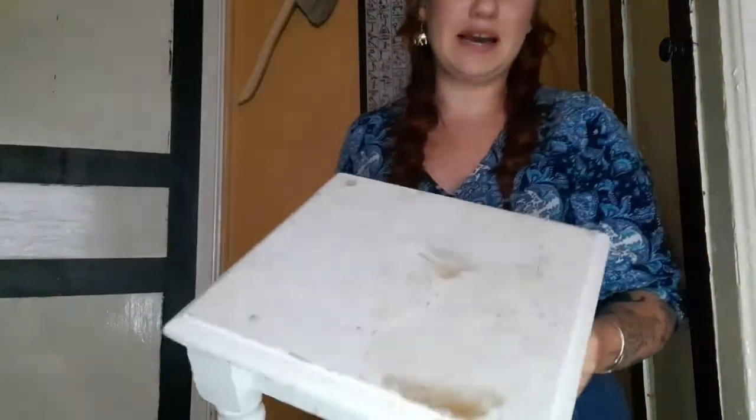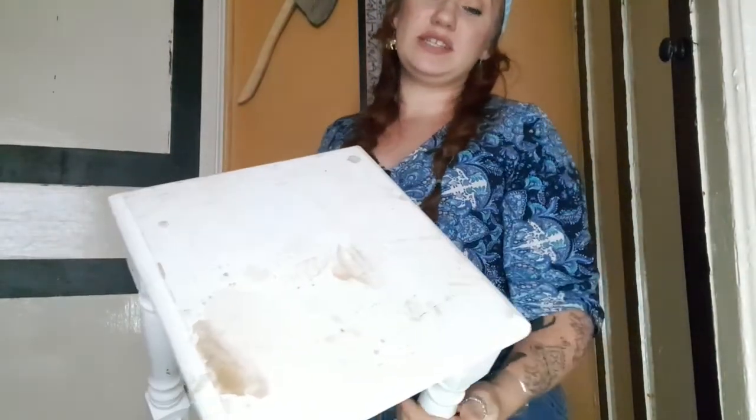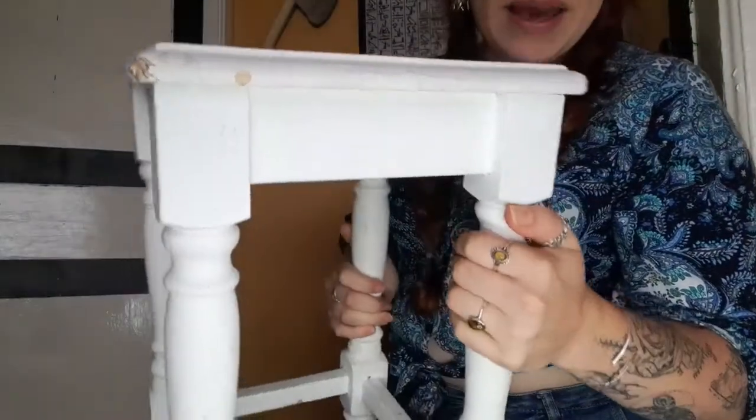Hi everyone! Today's video I'm going to be doing some DIY. You're gonna have to excuse the angle and the lighting - it's really raining outside and it's getting late so I've got my ring light on and I'm not used to filming with it. I have this little table right here that someone just gave me. It's got staining on it, paintwork on it, it's just really bad.